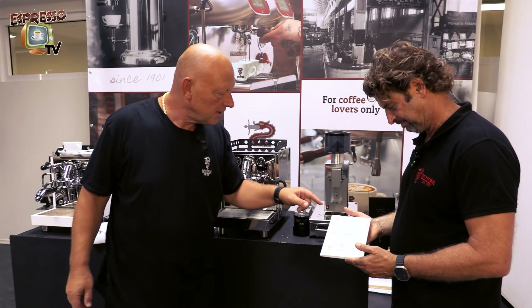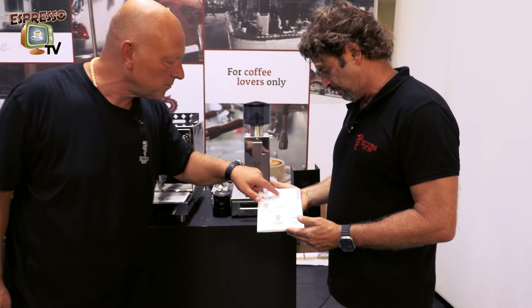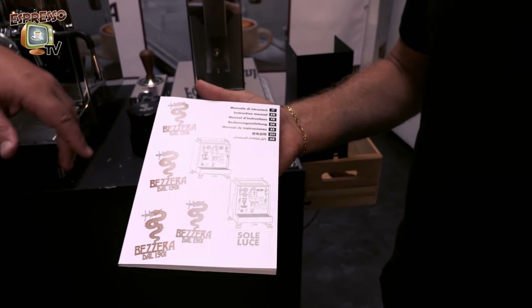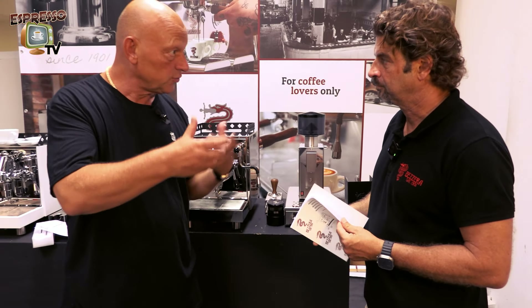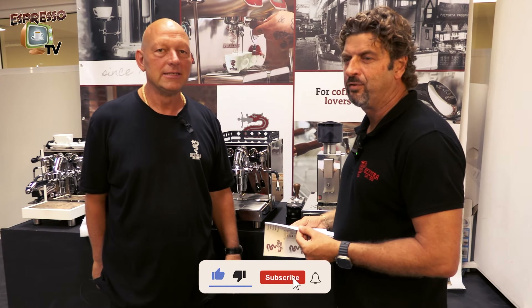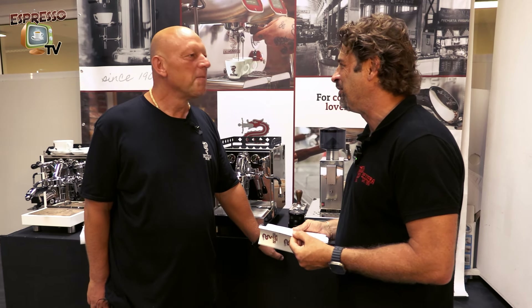The manual languages are Italian, English, French, German, Spanish, Chinese, and Arabic. I will also check the manual because sometimes, due to translation, there are some difficulties for understanding. It's better if you help us by suggesting improvements — if we can make it clearer, we will do it with pleasure.